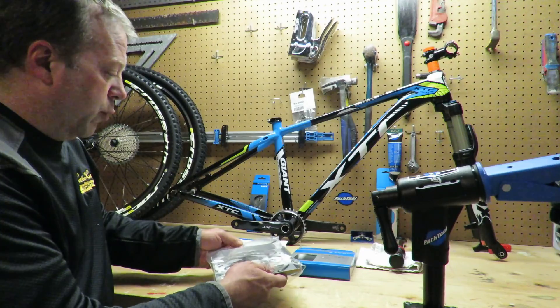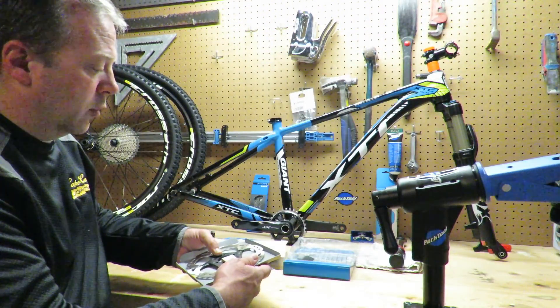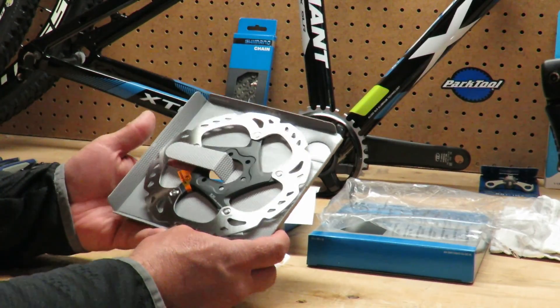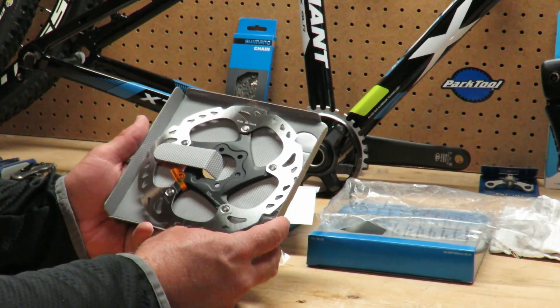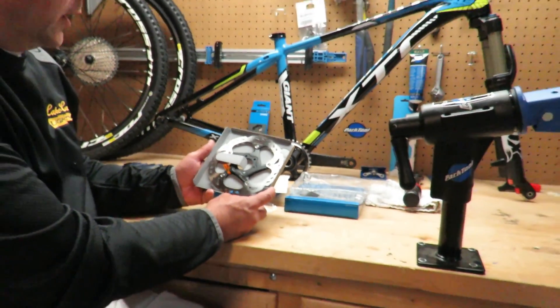Now, with brake rotors, whether it's on a bicycle or a car, one of the most important things is the cooling. This Icetechnology uses an aluminum core, which allows these brakes to cool a lot faster. The aluminum core dissipates heat much faster, which helps prevent brake fade and provides a more consistent feel, whether you're doing a lot of downhill or cross-country biking.